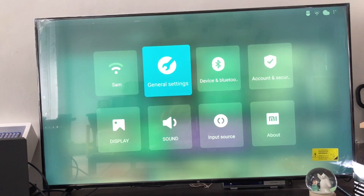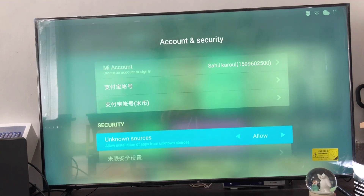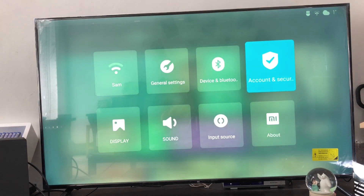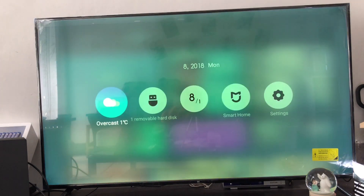On my TV it is in Account and Security. I already changed my language from Chinese to English in my other video — you can have a look if you have a Xiaomi TV or Xiaomi Mi Box. From here you can change to allow install from unknown sources, and open your USB port.